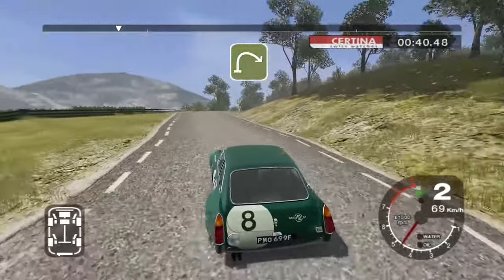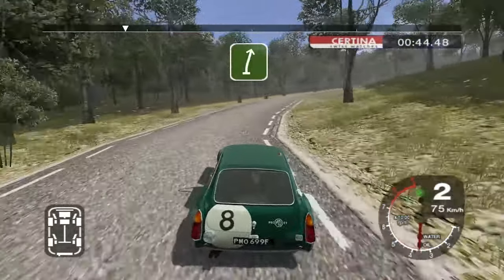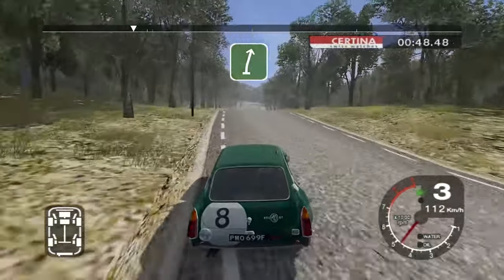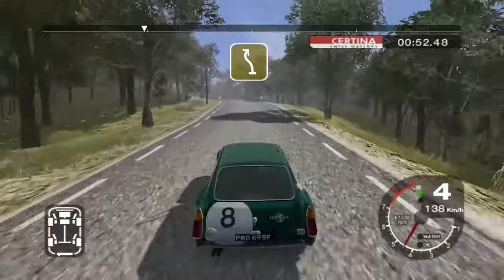Into long five right opens, 30, six right over crest, 120, long six left over crest tightens, split, and four right.